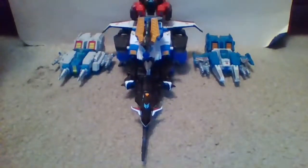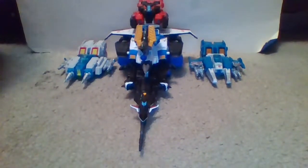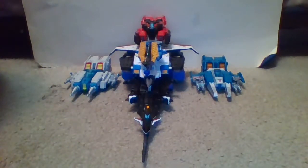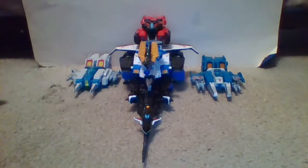Hello YouTube viewers and Transformers fans of all ages, this is the TF Fangee coming to you with the final part of my review of the Takara Tomy exclusive Transformers Legends LG EX Big Powered box set. For tonight's final part, I decided to end by showing off the ultimate combined mode you can make with Big Powered, which is known as Ultra Powered.